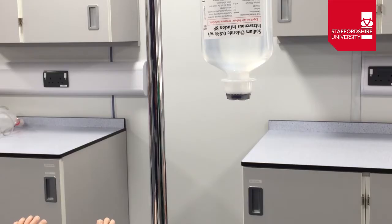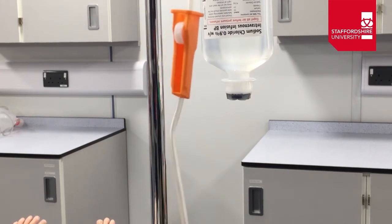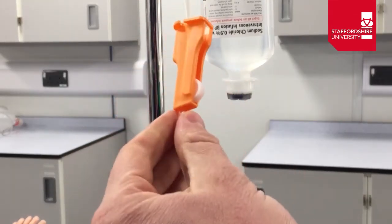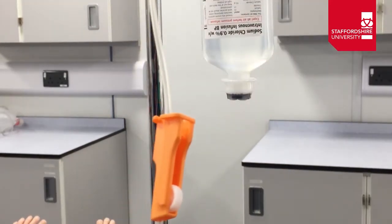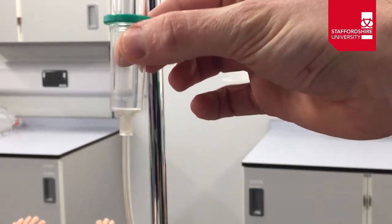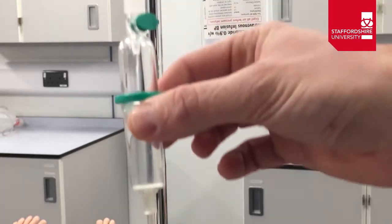We're now going to connect the giving set to the bottle of fluids and then up to the patient. First, on the giving set, check that the flow control is closed — scroll it all the way down to the closed position. Also check it's appropriately positioned, with a nice distance away from the drip chamber at the top where you'll count the drop rate.